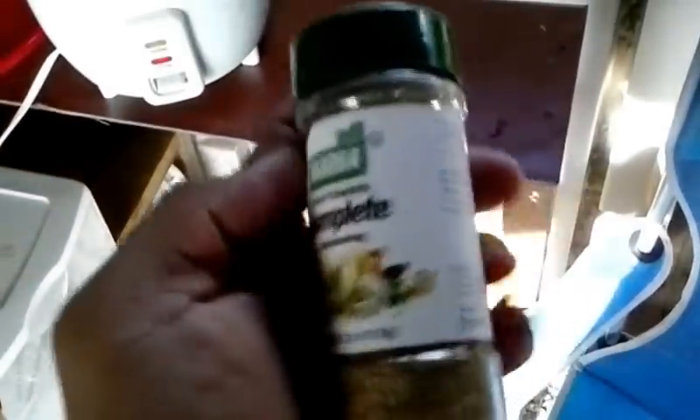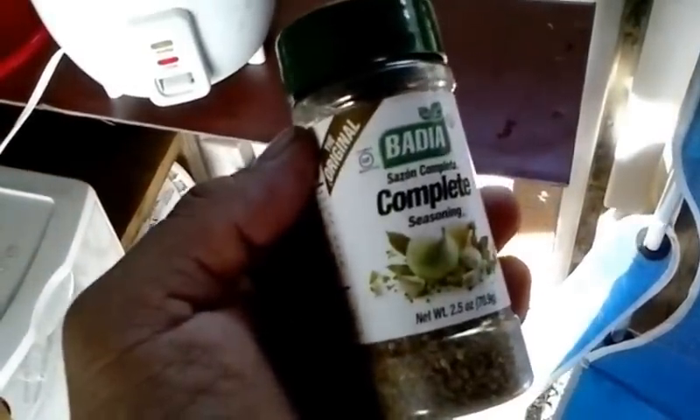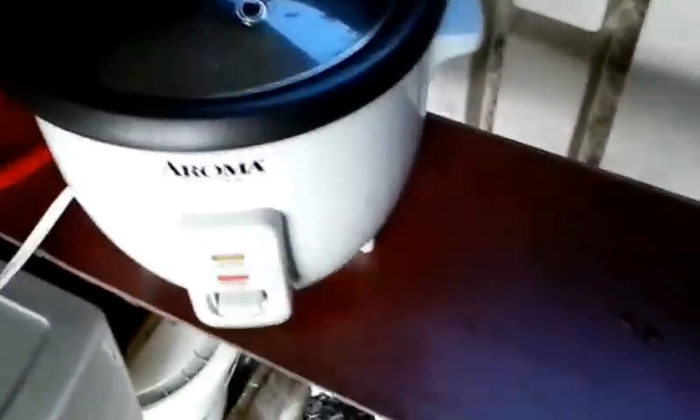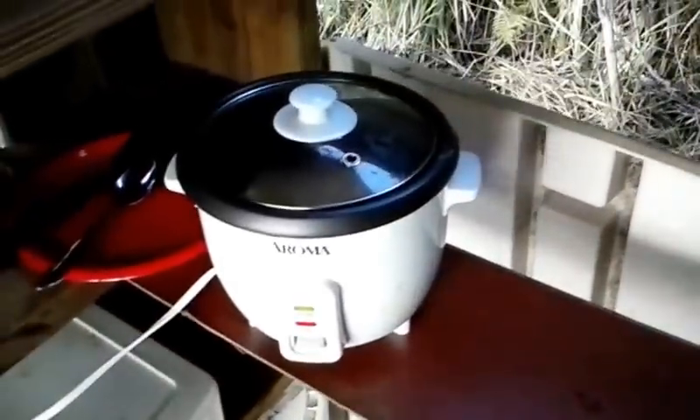Basically no nutritional value. Anyway, this is what I use to season my eggs, and I also add a little bit of dried chopped onions — that's all I put in there. Then I just eat that with the rice. The egg is cooking right now, as you can see. Smells good. So once it cooks, I have rice.